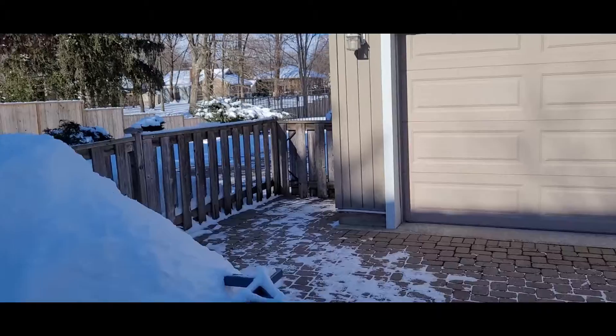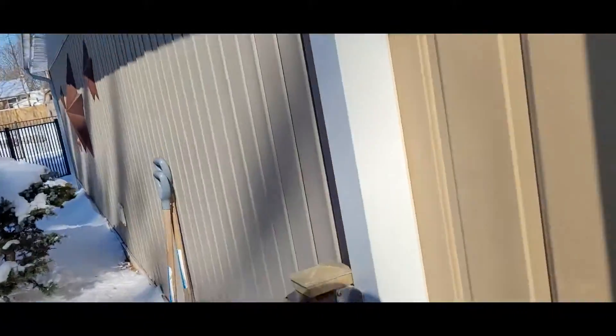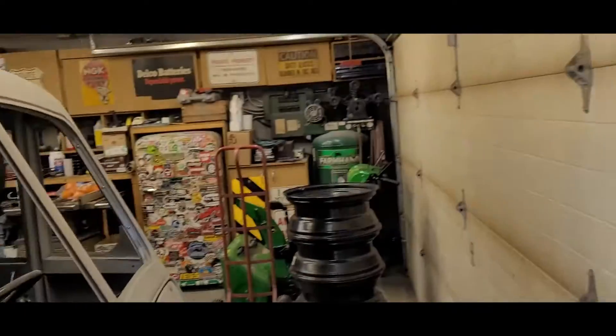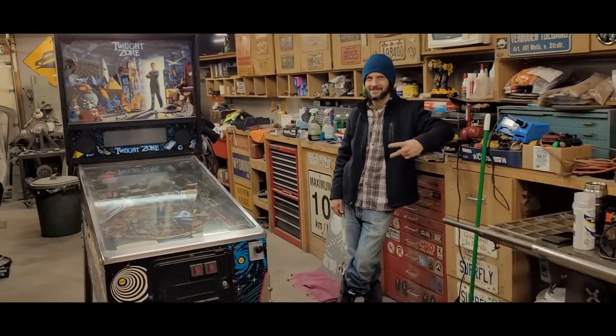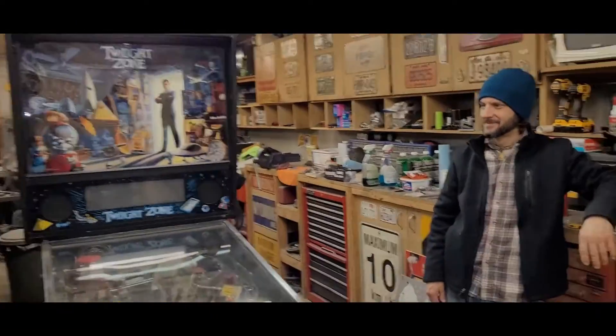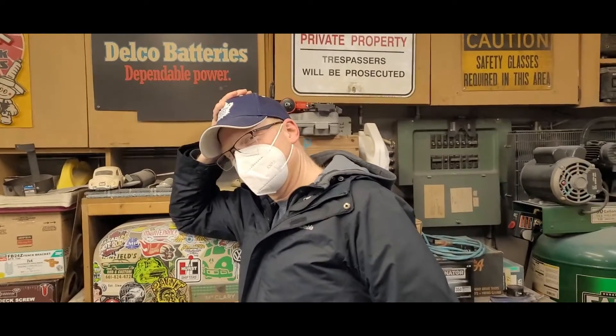All right, we're here. Let's check out the action. I think the party started without me. All right, we're here with the boys. We're here to check out Twilight Zone. What's going on? Today we have special guest Corey Cook of London Pinball. What have you been working on these days?